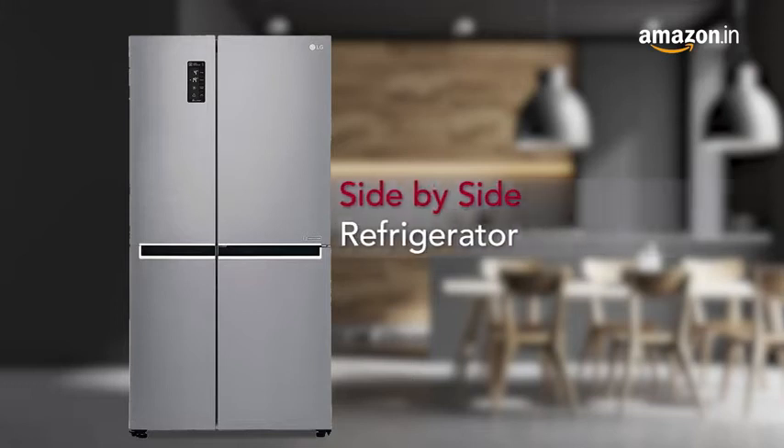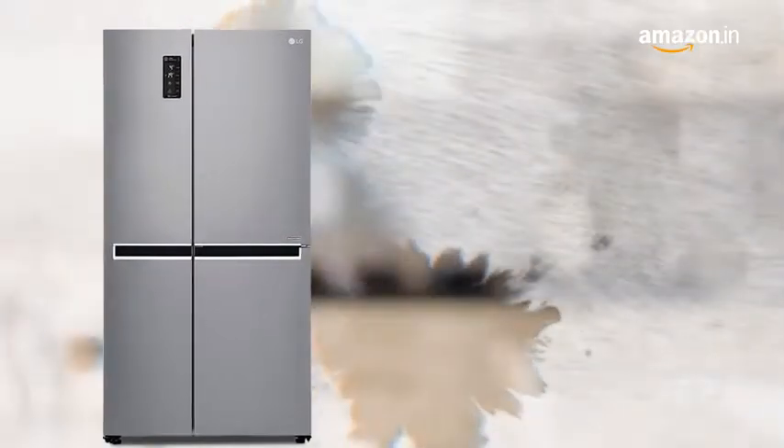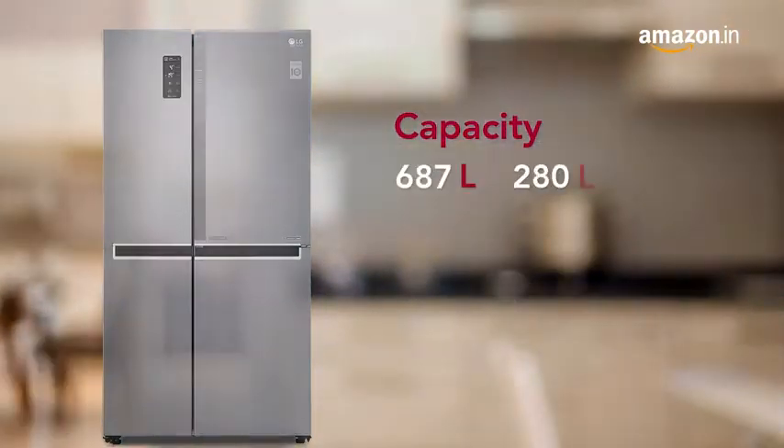Presenting the sleek and stylish French door side-by-side refrigerator that comes in a large capacity, perfect for an Indian family.